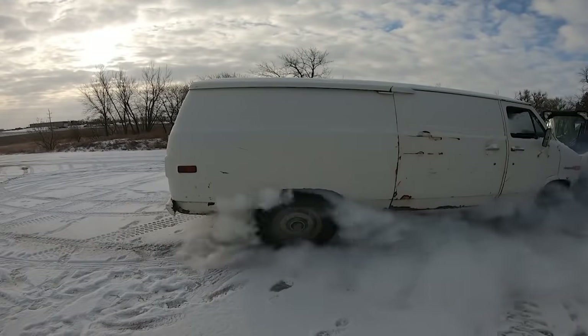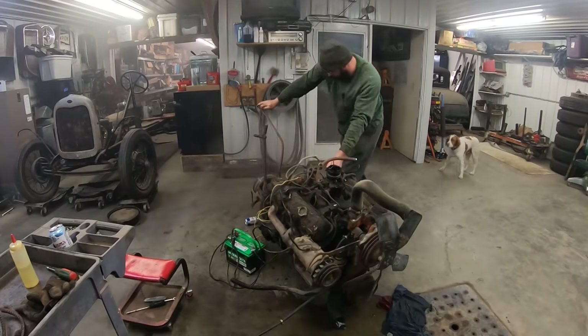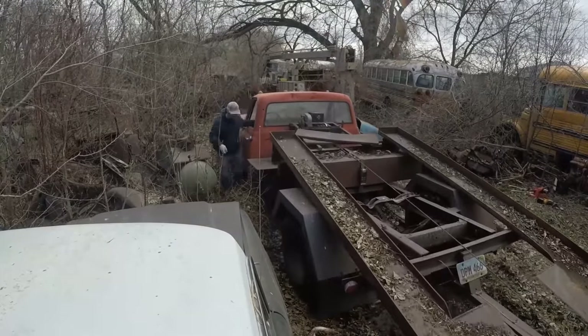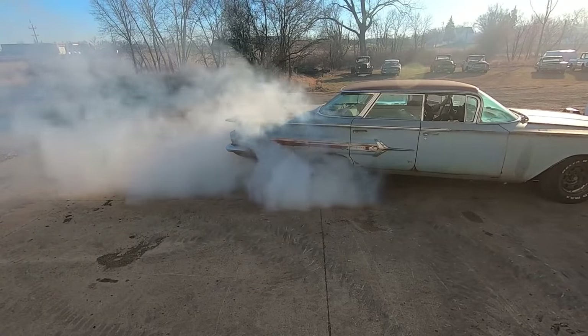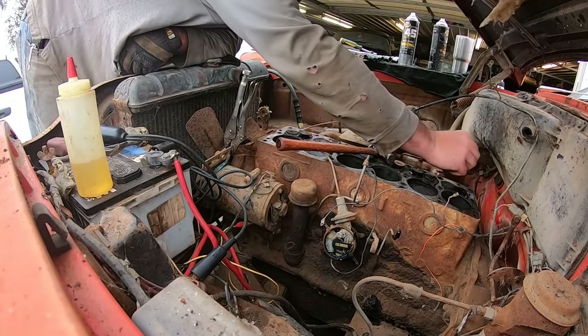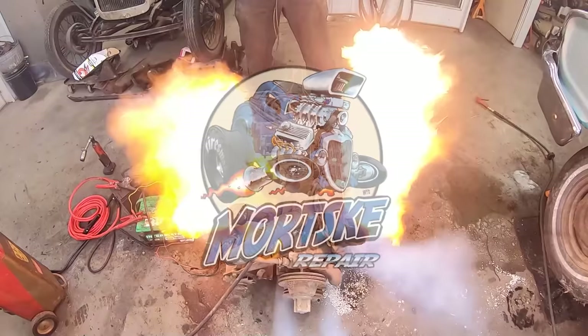Hey there boys and girls of the YouTube world, today DuffDog and I are going to refresh the old 92 Chevy Silverado. You guys and gals watched the crap out of this video. I've been driving the crap out of this truck, and I got a crap load of parts sitting on the shelf that need to go on this thing because they're taking up space. So we're going to get into this.